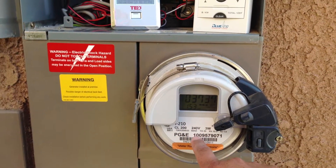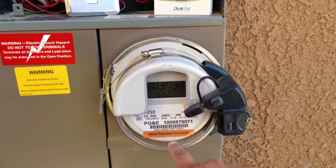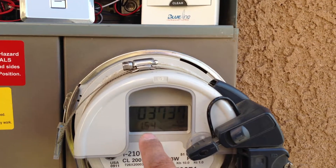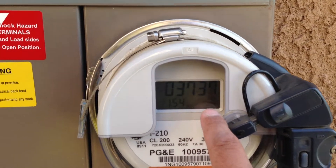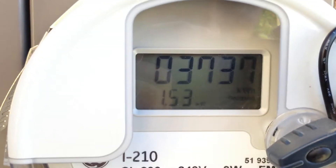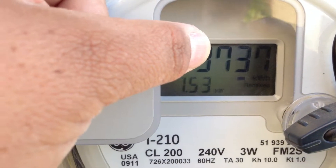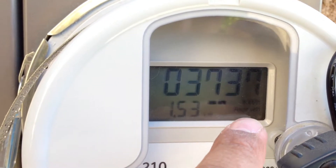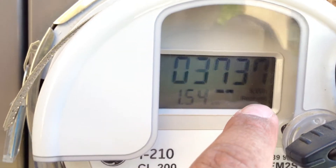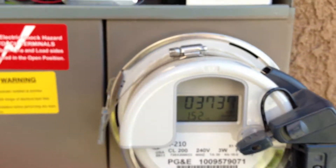We'll start here with our GEI210 Smart Meter. It's a net meter — it runs in both directions. Right now you can see we're generating 1.54 kilowatts into the system. It says 'received' there — that's my total production. This is my current production. It says 'received' when you're overproducing, and 'delivered' when you're utilizing power from PG&E.